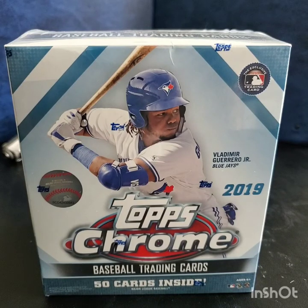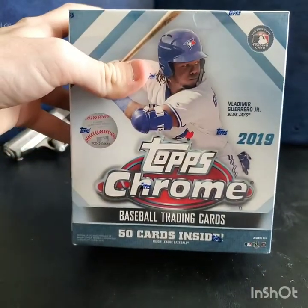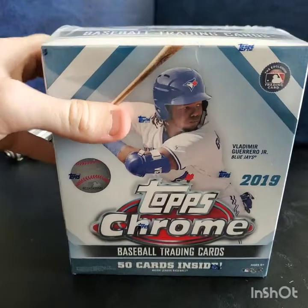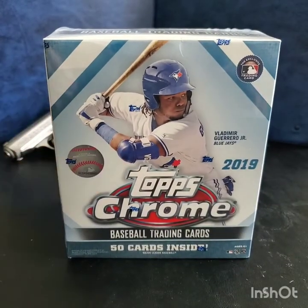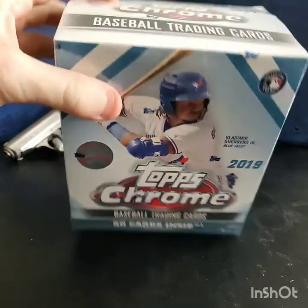Hey guys, Troisery King here. Topps Chrome today — yes, I just bought this at Walmart and paid $40 for it for 50 cards, but I don't know, these are really nice. We'll see how we do.